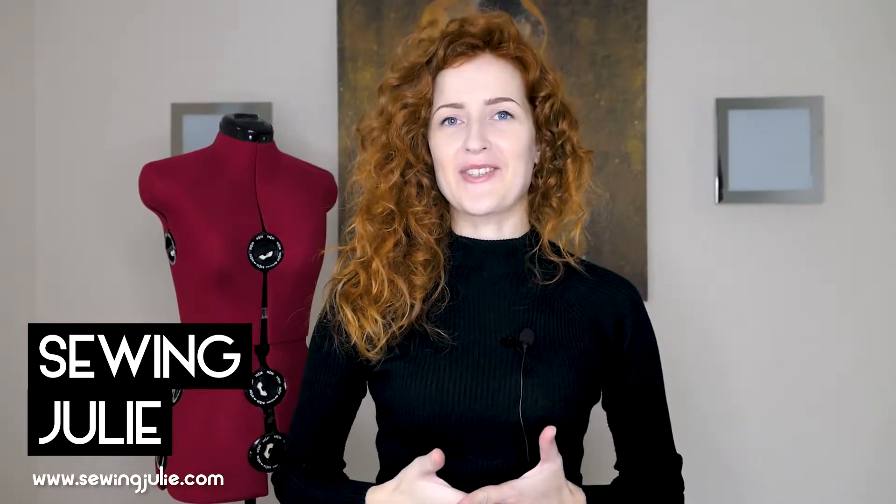Hi darlings! Welcome back to my channel. Today we are talking about dress forms and more specifically about adjustable dress forms like the one you see behind me. Now I always get asked a lot about my dress form so I'm very happy to be finally making this video.